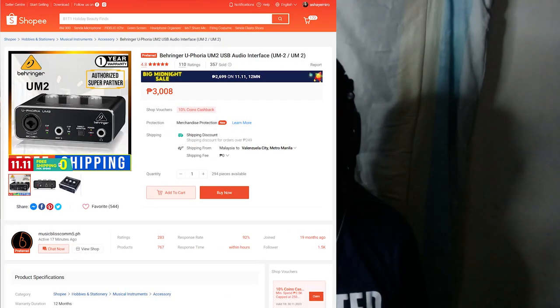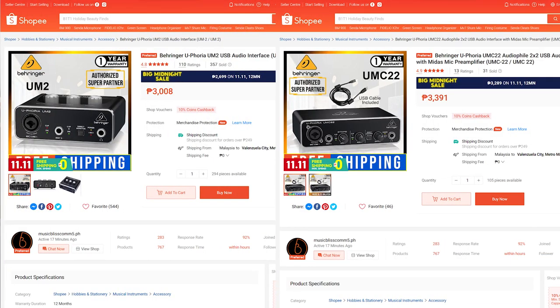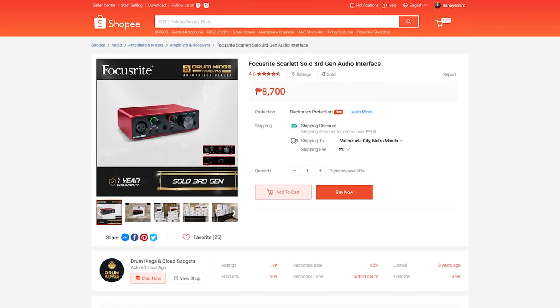But if you put it into a good interface — even a cheap one like a Behringer UM2, UMC22, or what I'm using right now, the Focusrite Scarlett Solo — this microphone actually sounds pretty good. It sounds like its price.